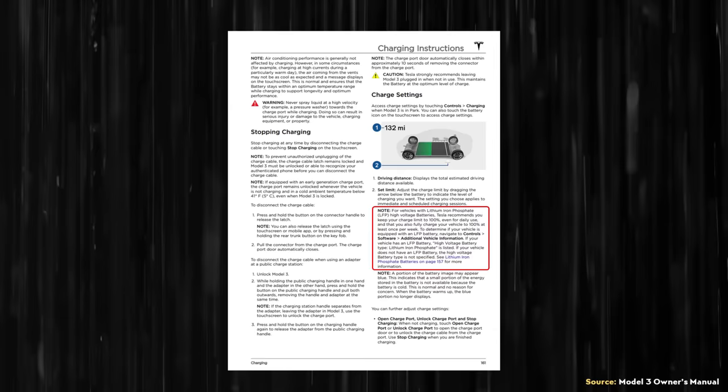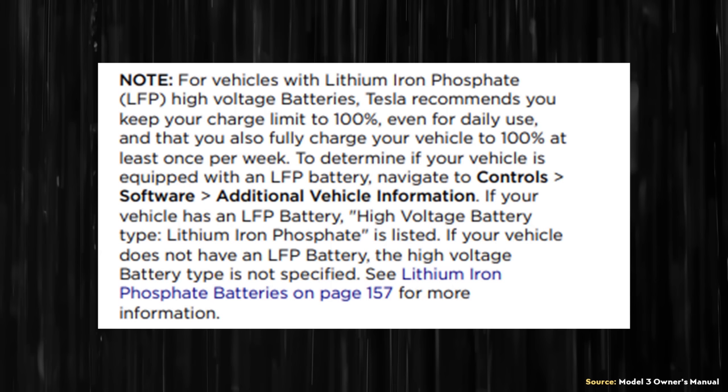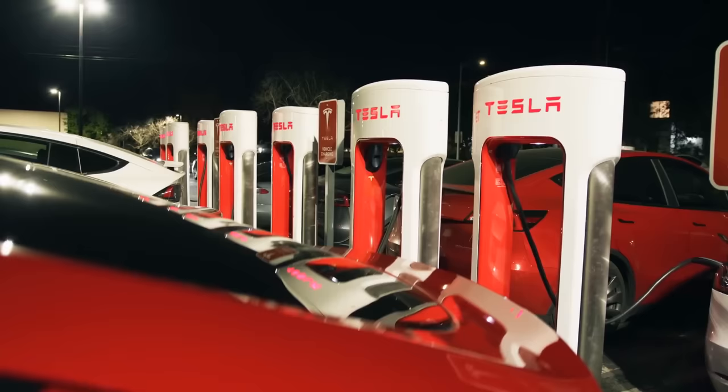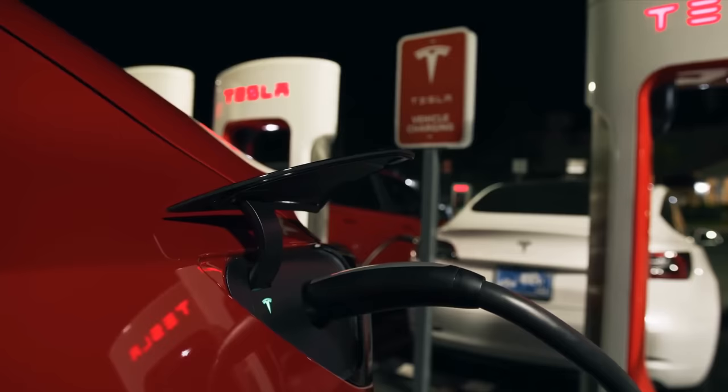If you pull up an older version of the Tesla Model 3 Owner's Manual, that manual includes the following note under the charging section: for vehicles with lithium-ion phosphate high-voltage batteries, Tesla recommends you keep your charge limit to 100% even for daily use, and that you fully charge your vehicle to 100% at least once per week. The main reason for this 100% charge recommendation appears to be related to calibrating the car's BMS system. Since estimating the charge state of LFP batteries is somewhat difficult in the middle parts of the cycle, regularly charging to 100% helps calibrate this system and gives a more accurate range estimate. This practice should also help with balancing each individual cell in the battery pack.